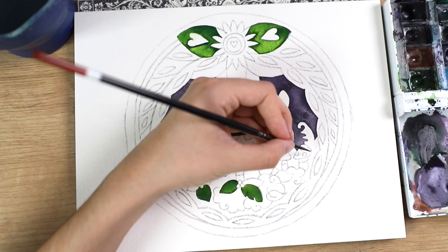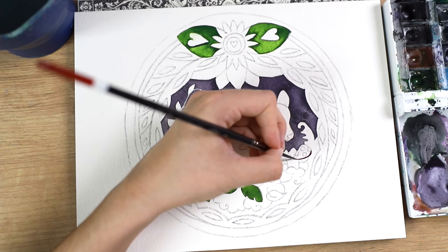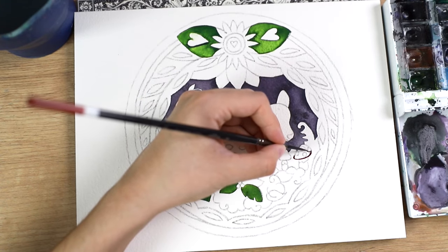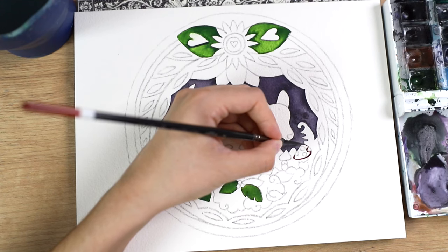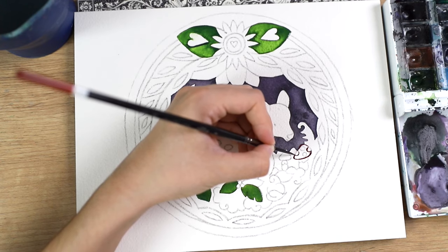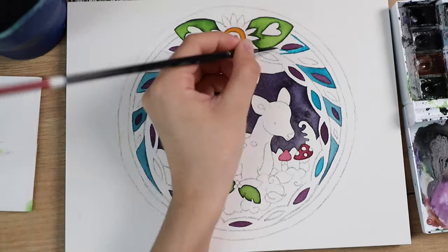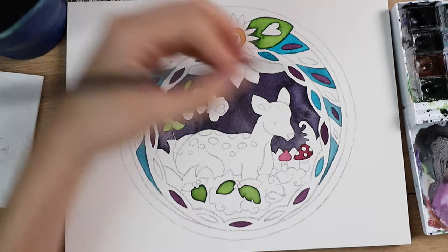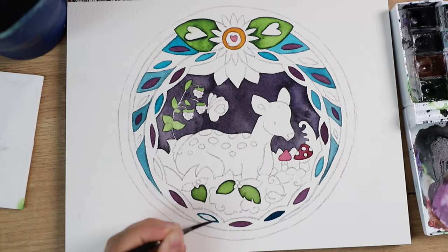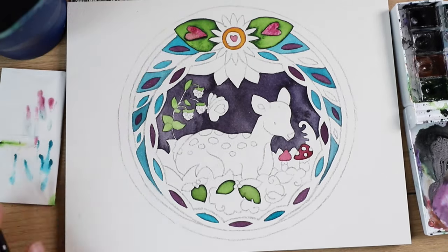I didn't want to go overboard with the colors, so I decided on green, purple, teal, and pink — those are basically all the colors in this piece, plus orange. The deer has that warmer orange color. You tell me if you think it looks like a professional artist did it or if it's just a slightly better-looking version of a regular coloring book page.